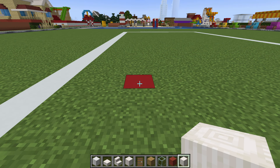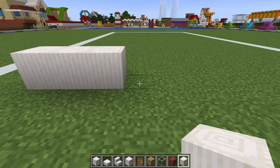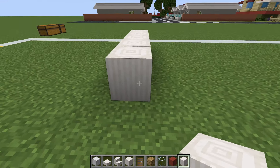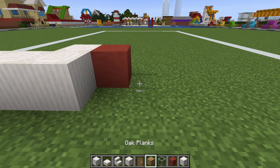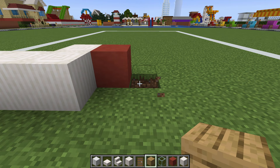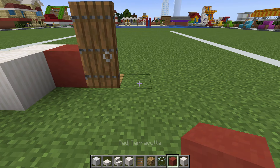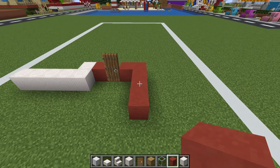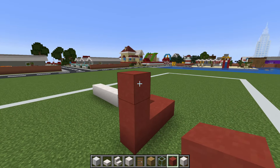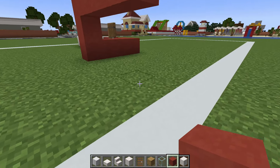Begin by placing 5 pillar quartz in a row on the ground, then extend backwards by 1. Place a red terracotta to the right, destroy the ground to the right, place an oak plank, place a spruce door on top, and then place 2 more red terracotta extending right.